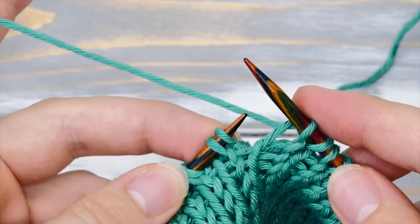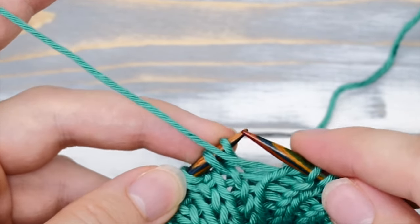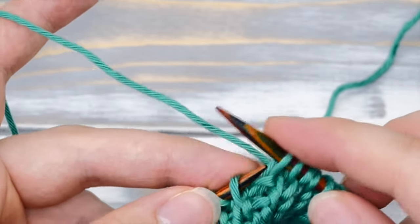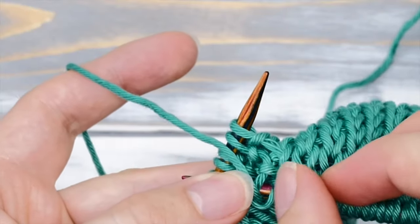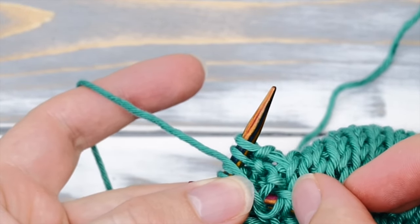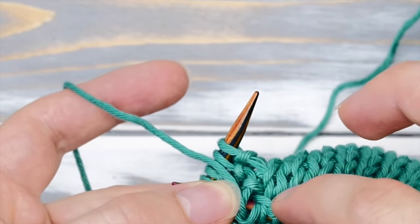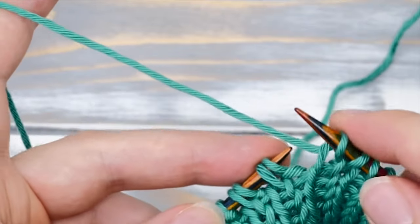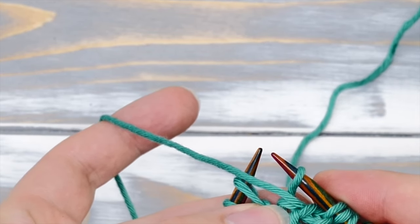The reason why you're bringing the yarn to the front as you slip one is simple. If you were to keep it in the back as you normally would, you would be creating a little loop here around the base of this knit stitch. But we want this to look like plain stockinette stitch, so that's why you need to bring it to the front so it lays on top of this already existing little purl bum.